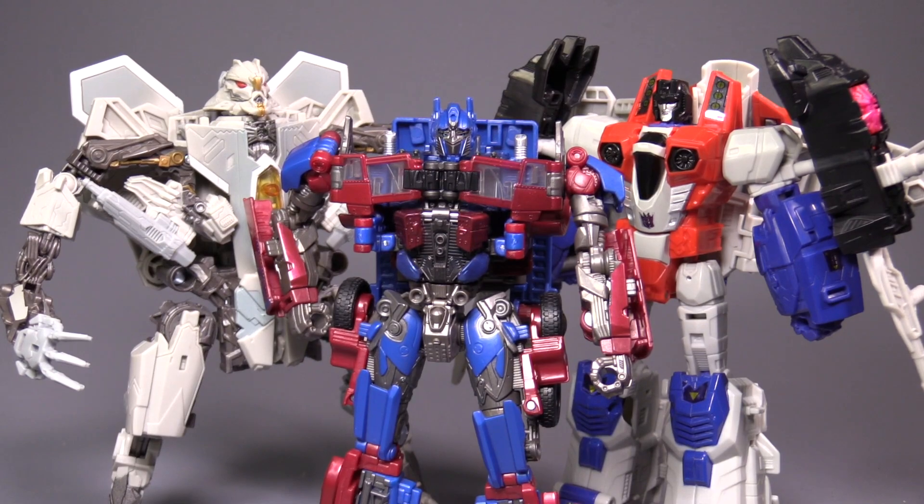Size-wise, though, it's small — it is a very small figure. It's somewhere between a current Deluxe and a current Voyager. I'm not sure why that size class is working out that way. It's not a bad figure by any stretch of the imagination, it's just oddly small.